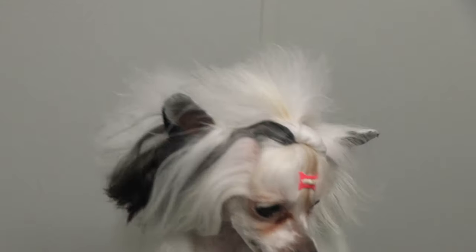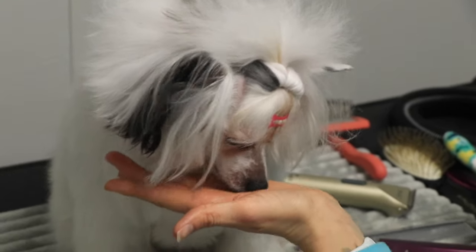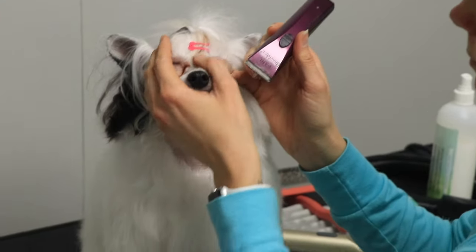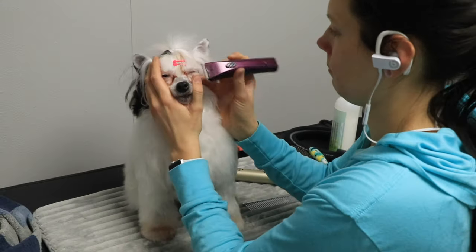I'm covering her eye and pushing the bottom lid up so that I can stretch it as much as is comfortable, just to make sure that I'm getting a nice smooth shave. I'm always offering treats to help her enjoy this.